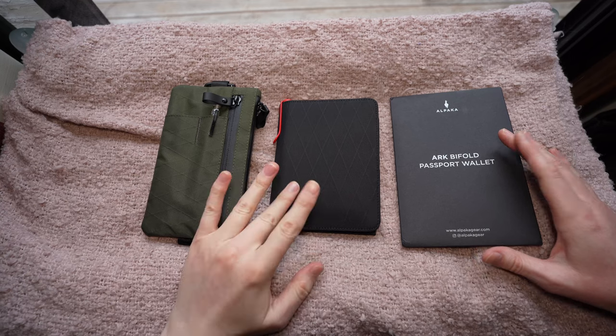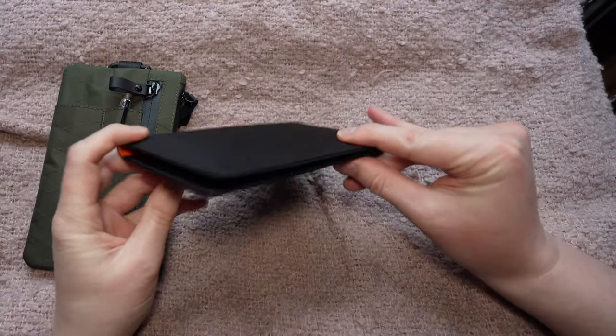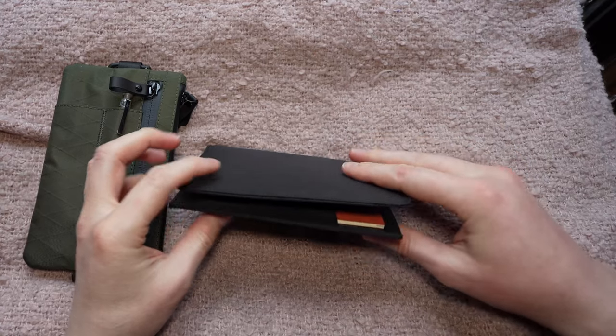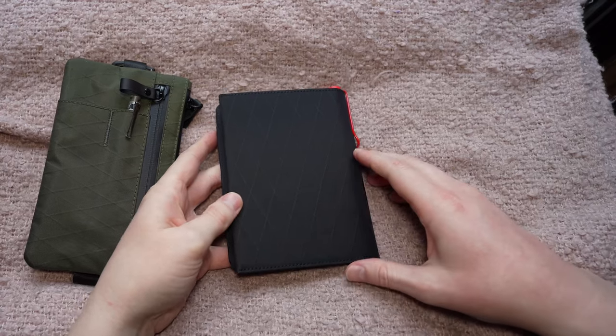Now the ARK Bifold Passport Wallet is advertised as a passport wallet. The wallet has no way to clip it shut — no magnets or anything — it's just a bifold so it holds together by the weight of itself.